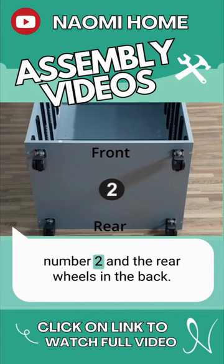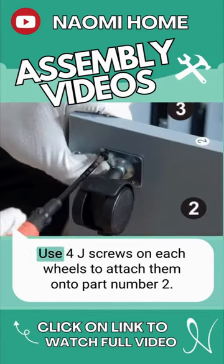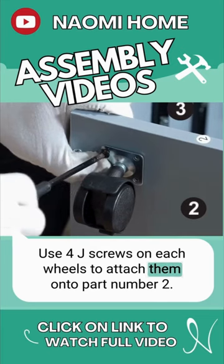Place the front wheels in the front of part number 2 and the rear wheels in the back. Use 4 J screws on each wheel to attach them onto part number 2.